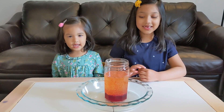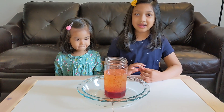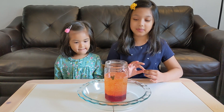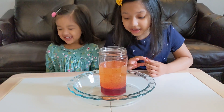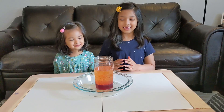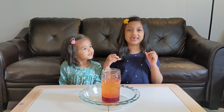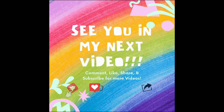So how fun was that, Safiya? Really fun. What did you think was going to happen before you put the Alka-Seltzer tablets in? I think that it was going to explode with the oil and moving the water. Well, it did explode a little, but that's why we didn't fill up our jar all the way, so it wouldn't overflow. That was so much fun. Thank you for watching, friends. I hope you liked this video. I had so much fun doing this experiment with you. Bye! Subscribe for more fun videos!